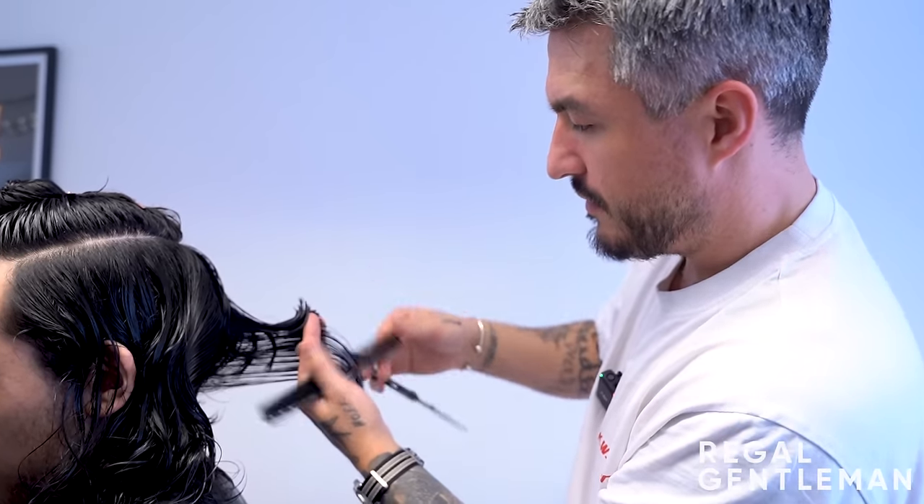Sim asks if the barber sometimes has to tell clients that a certain haircut won't look the same on them as in photos. The barber says yes - that's the hardest part of the job. Sometimes you do have to say no to a client purely because the style won't work on them, not saying nothing can be done, just that particular look won't work.